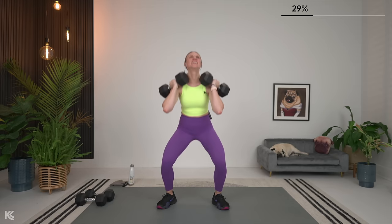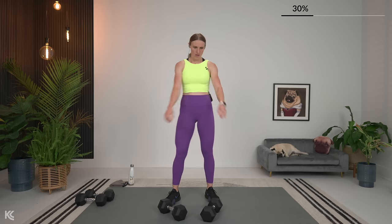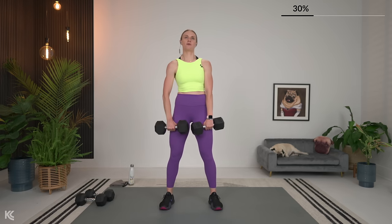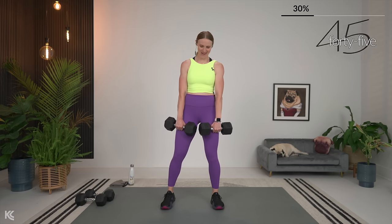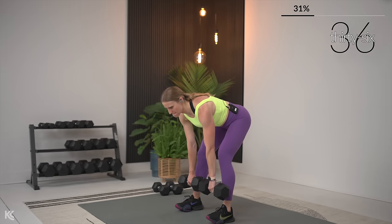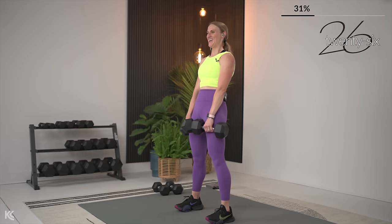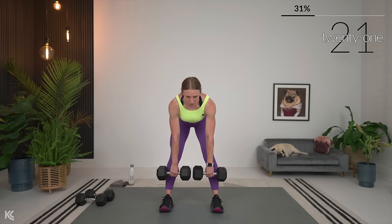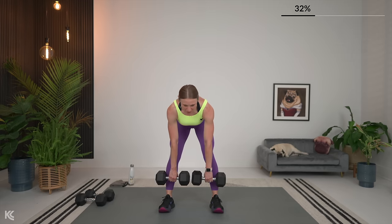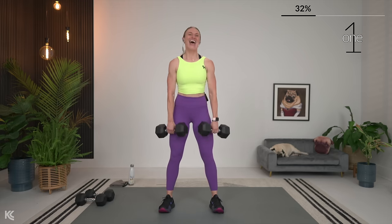Romanian deadlifts next. Shoulders rolled down and back — here we go. Keep that form, remember that back, keep it strong. We're so close — we're going to get a long break after this. A well-deserved break. 30 seconds, and I'm telling you that 10 extra seconds is going to be amazing.